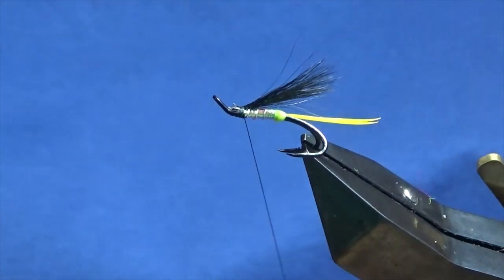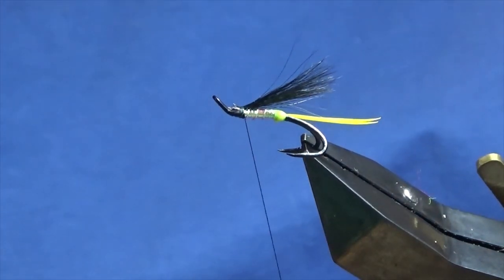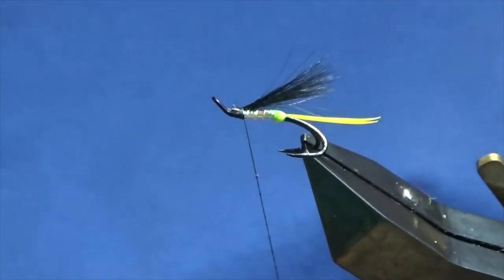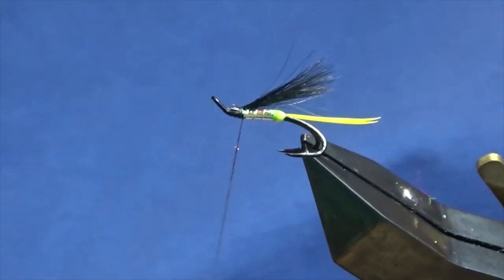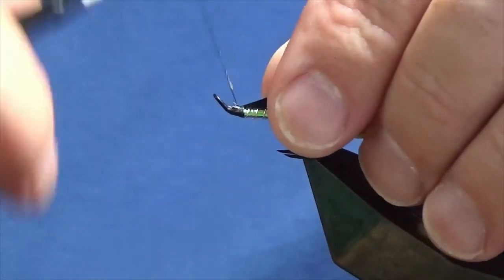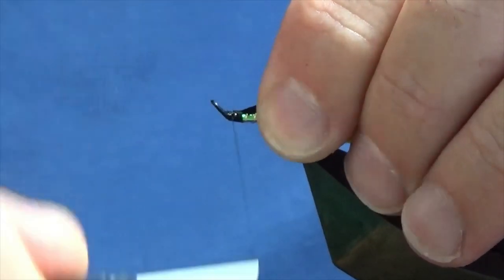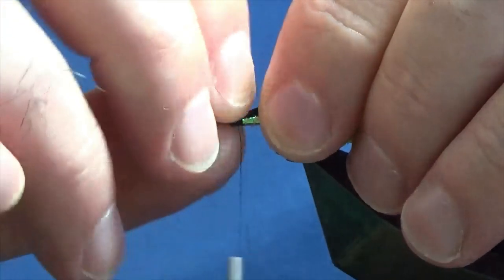Now squirrel has a tendency to pull out, so the best thing to do here is use some super glue. Or if you don't like using super glue, you could use some clear varnish - Sally Hansen Hard as Nails, something like that. I'm just going to take that down over the cut ends and back up.